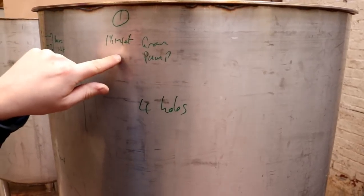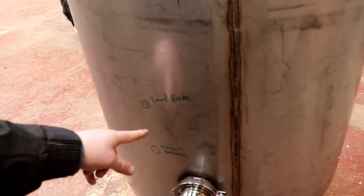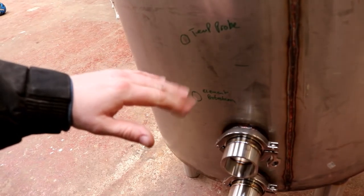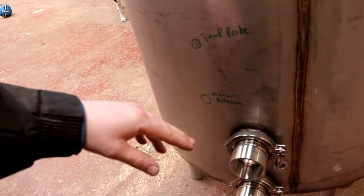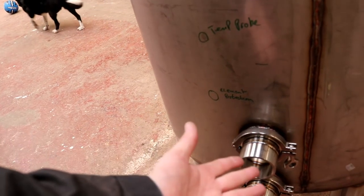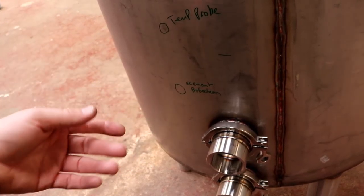Inlet, sorry, to go back in the tank. And then if we scoot around the back, you will see that we need an inlet for a temperature probe and an inlet for element protection, which is basically just a float switch. That will operate a relay, and if that relay is not engaged — i.e. if the float switch isn't up — no power to the elements. That saves us hundreds of pounds from burning elements out.